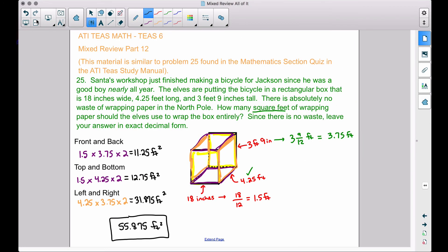To visualize this: a square foot is a 12-inch by 12-inch square. It would take almost 56 of those to cover the entire box — the front and back, top and bottom, and left and right sides. When we wrap presents we fold little triangles, but since the elves don't waste any wrapping paper, they use exactly 55.875 square feet. The key takeaway is knowing how to find the surface area of a box — you'll likely run across a problem like this on the TEAS test. That's it for this video.